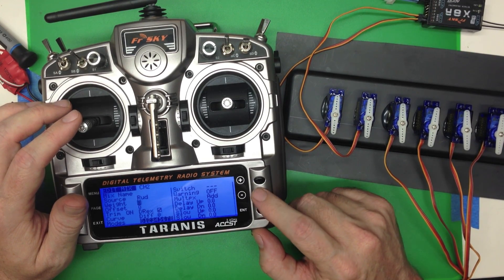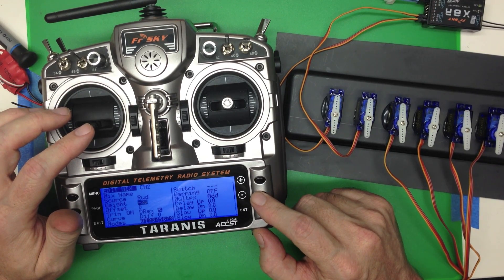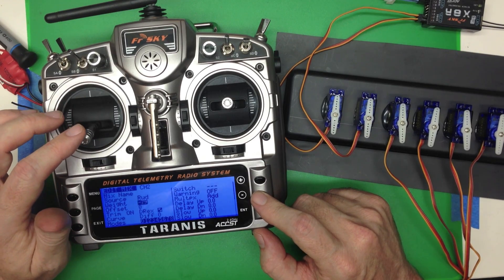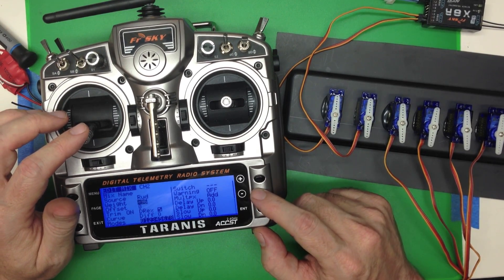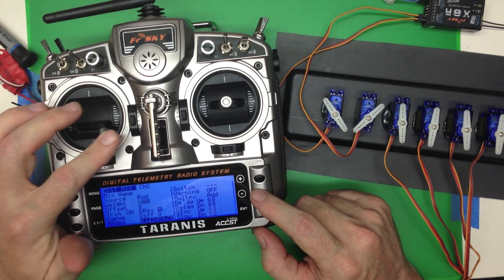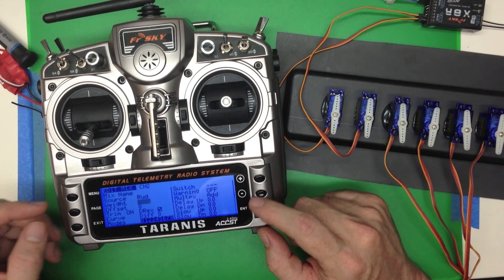If you're at 0% it's not going to do anything, and if you bring it down to the negatives it's going to go the opposite direction. So you could do all of your reversing just by changing the weight to minus 100. But there's a better way to do that, which will help when you're doing more complicated mixes.